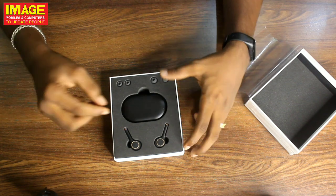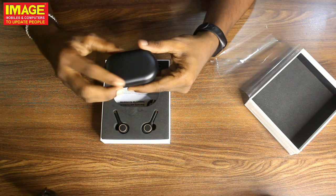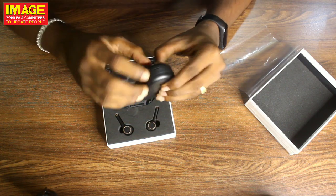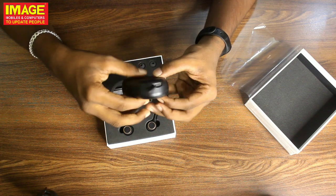We are going to use various ear tips. There is the charging case — pretty slim. We are going to look at the size of the charging case. It comes with Type-C charging.